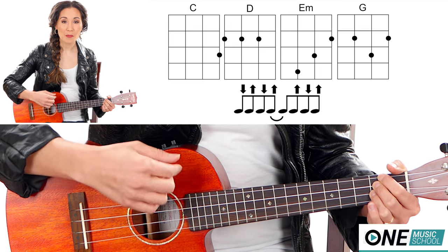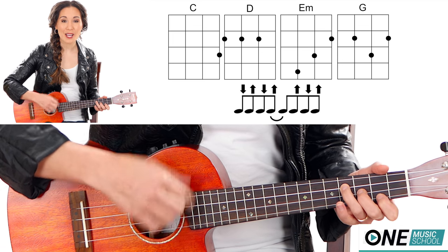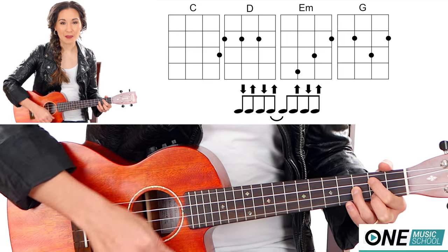Down, up, down, up, up, down, up. E minor for 4 counts — down, up, down, up, up, down, up — then G: down, up, down, up, up, down, up.